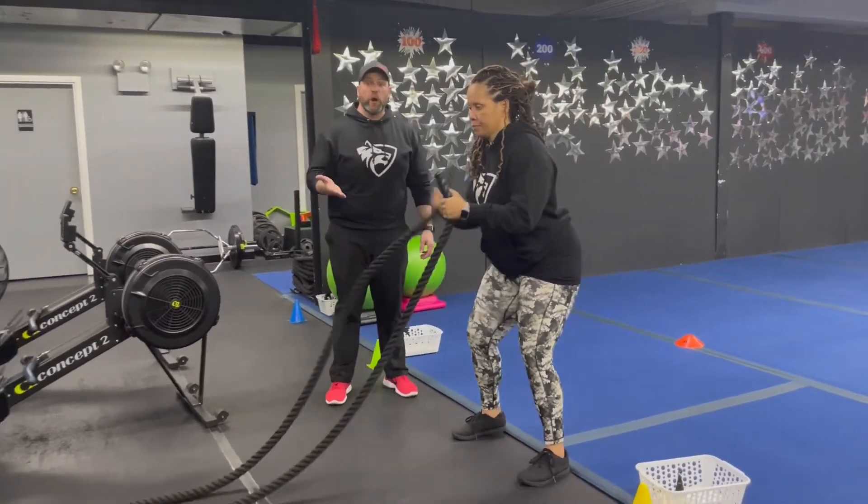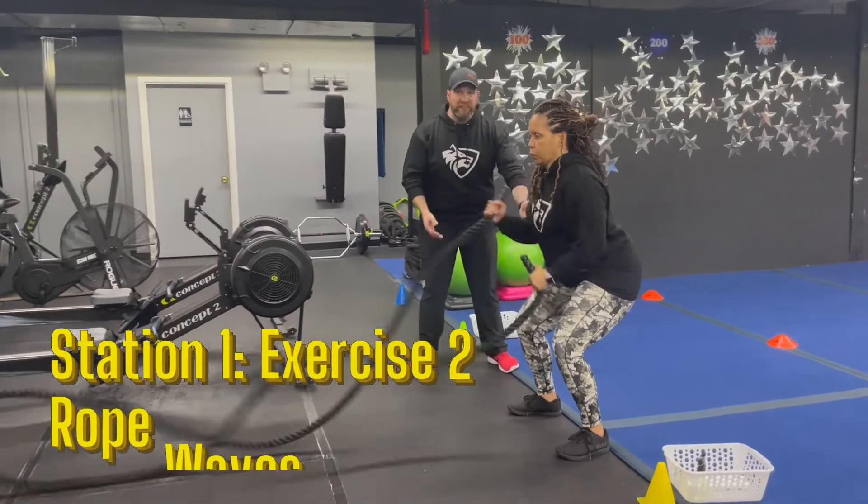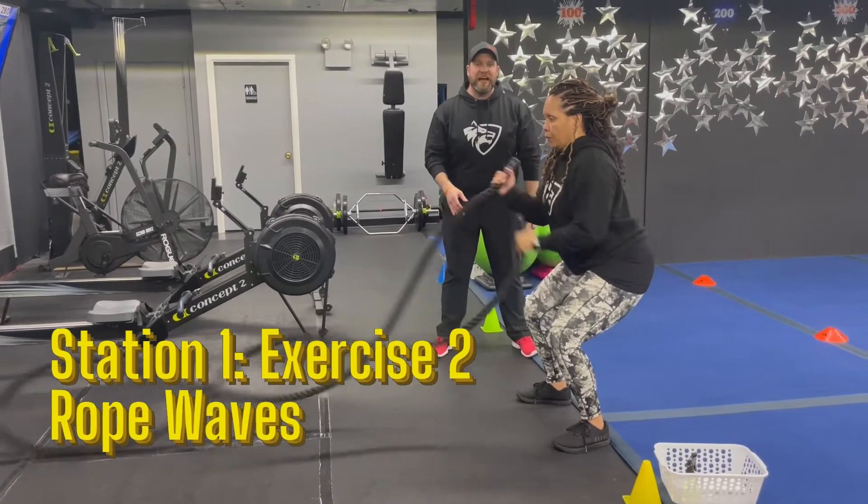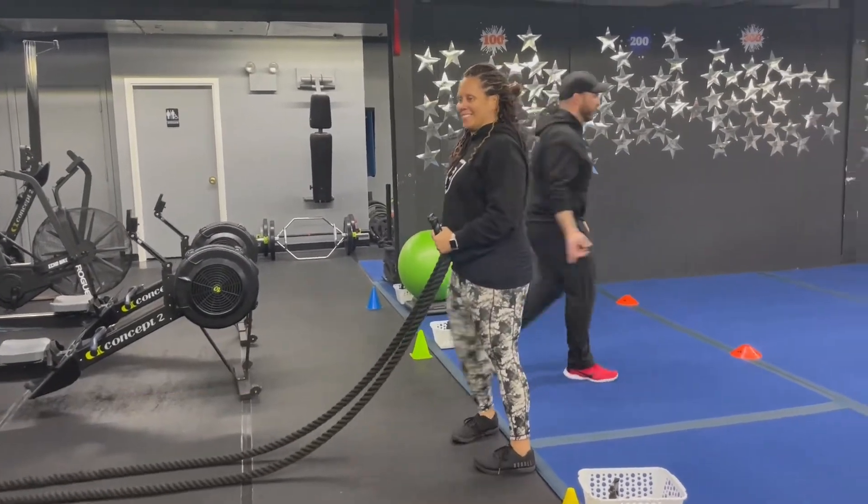The second exercise here is our row play. Nice and simple — butt stays low, chest up, wall goes up, and get those hands going as quickly as you can the entire time. Nice job, Tia. We're coming over to station number two.